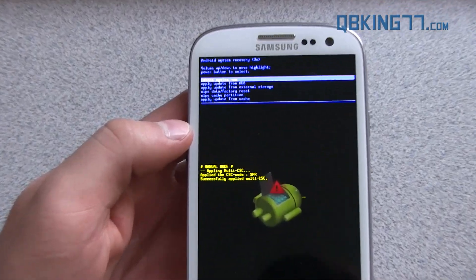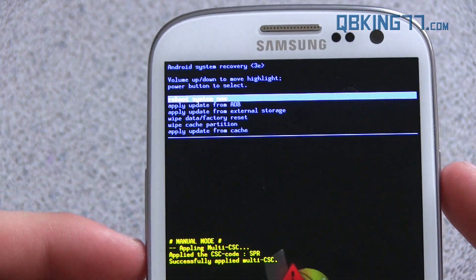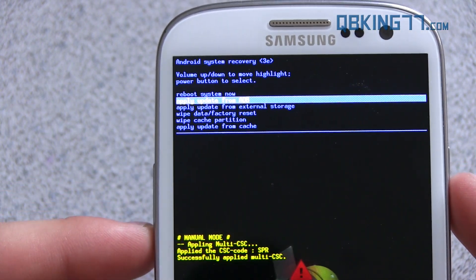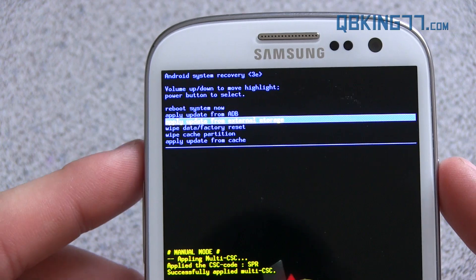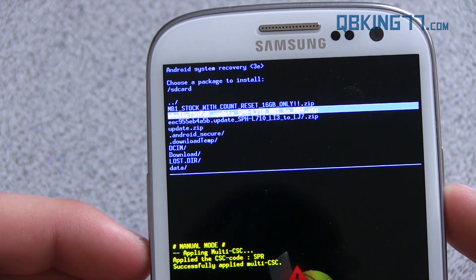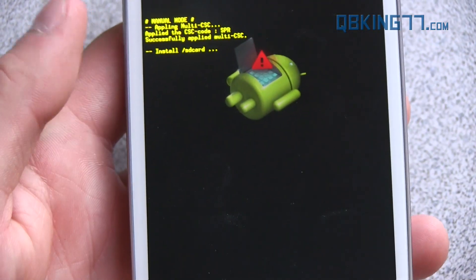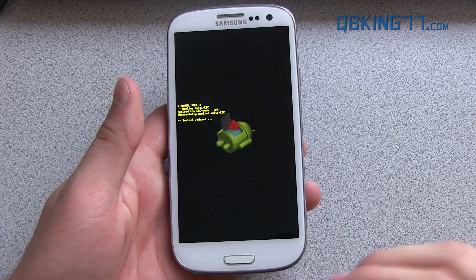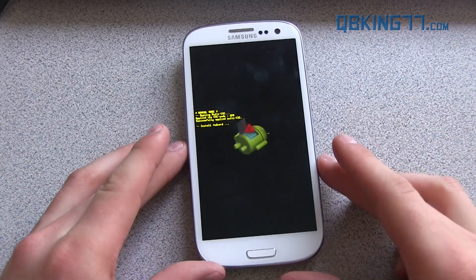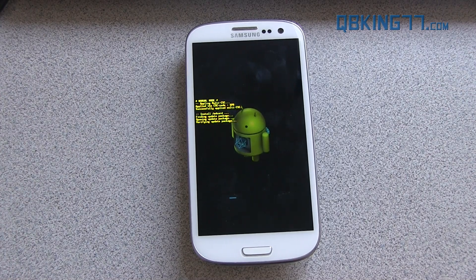Here's stock recovery — go ahead and zoom in. To navigate, use volume up and down and the power button to select. Go ahead and press volume down twice until it says 'apply update from external storage.' Press the power button to select it, then go down to that MD1 to MD4 zip and go ahead and select that zip file. That should be just about it. What it's going to do is open up that install package and actually install the update. Again, if you're stock rooted, you need to get stock recovery back — you'll probably lose root access, but you can just watch my how-to-root video at qbking77.com to get root access back.